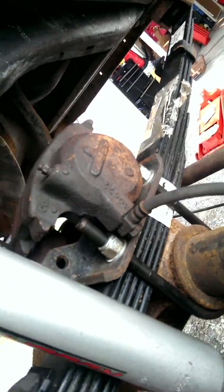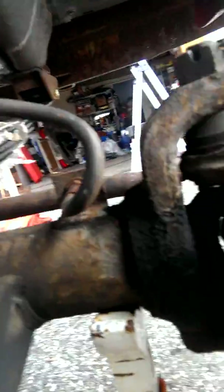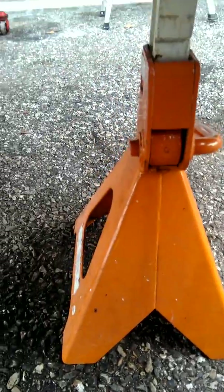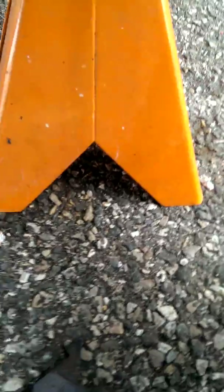Down the line I might buy a rebuild kit for the caliper. But aside from that, look at this — this is just from when I moved the truck from the bottom of the driveway to the top. These are my brake pads.